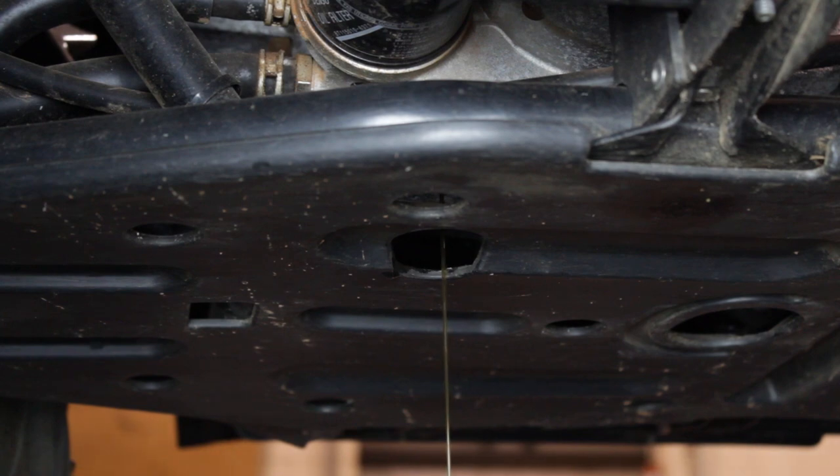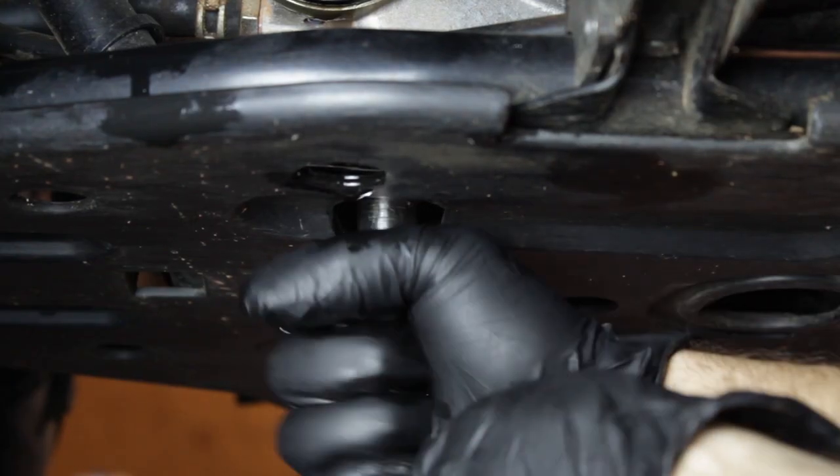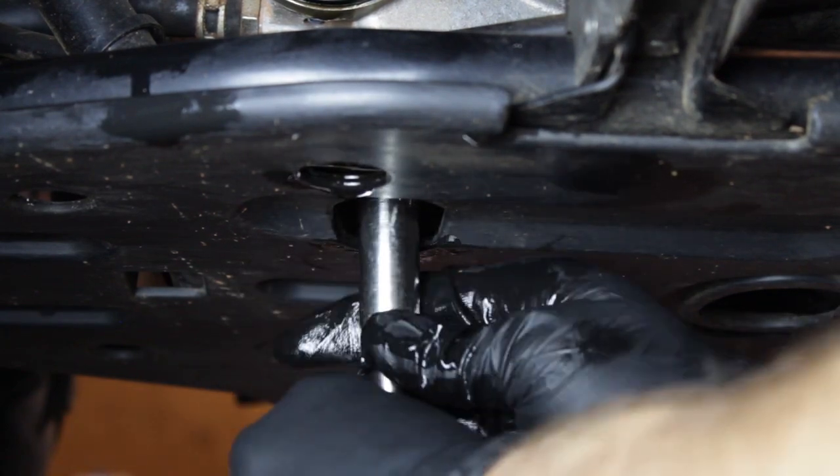As the engine oil is draining, now is a good chance to check the condition of the crush washer. If it's damaged or missing, you'll want to replace it to prevent any future leaks. We'll go ahead and reinstall the drain bolt and torque it to 22 foot-pounds.